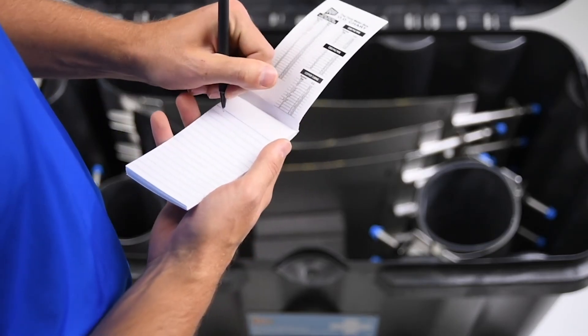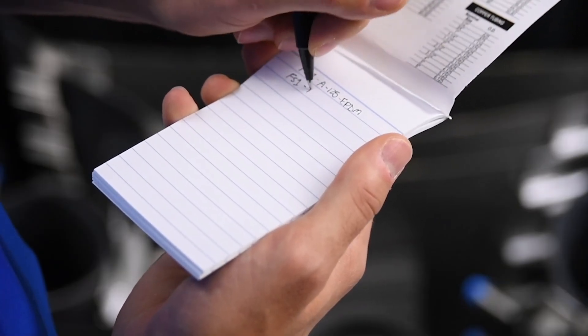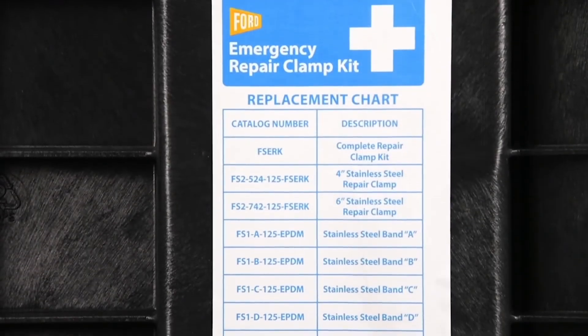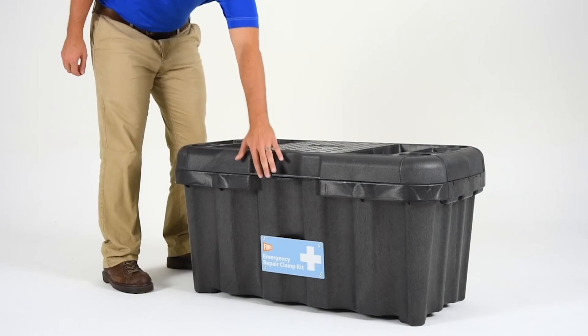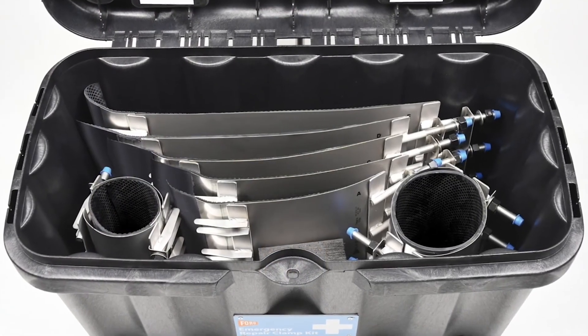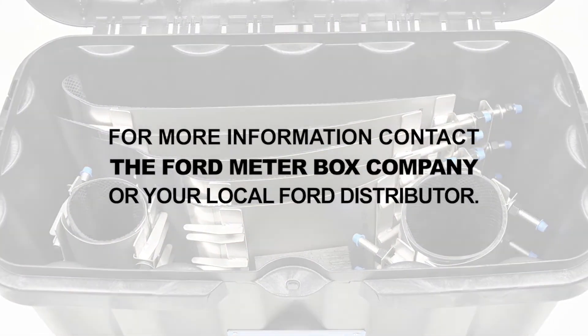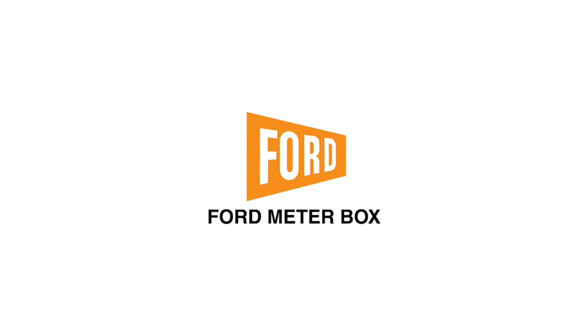Finally, be ready for your next installation. Make note of the items used during the repair, including the stainless steel bands and lube, and contact your local Ford distributor to reorder. The Ford Emergency Repair Clamp Kit is your answer to the most challenging pipe repair. For more information, contact the Ford Meter Box Company or your local Ford distributor. Thank you for watching.